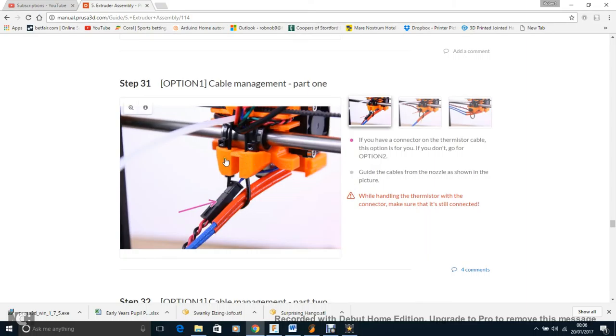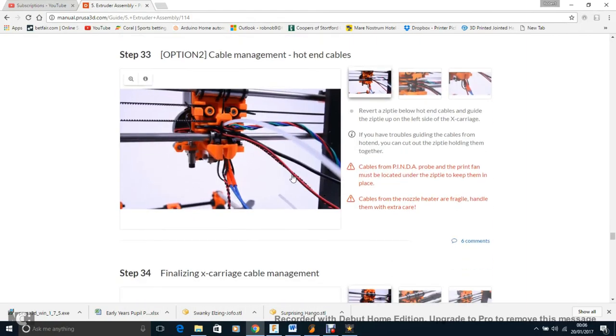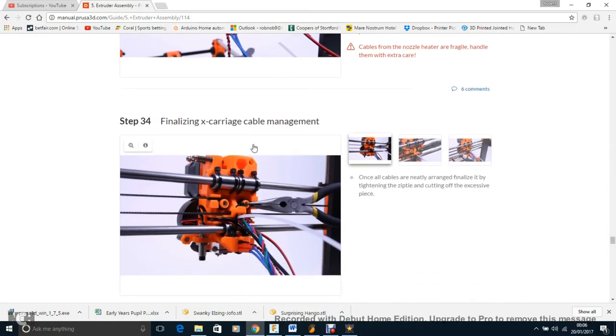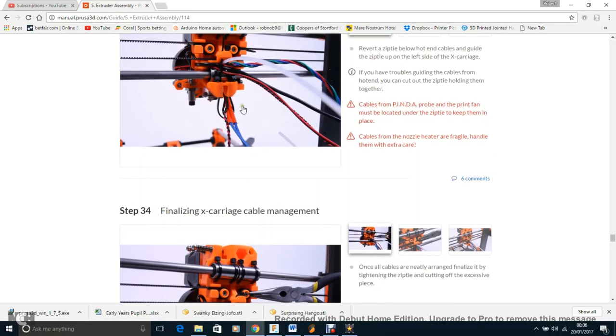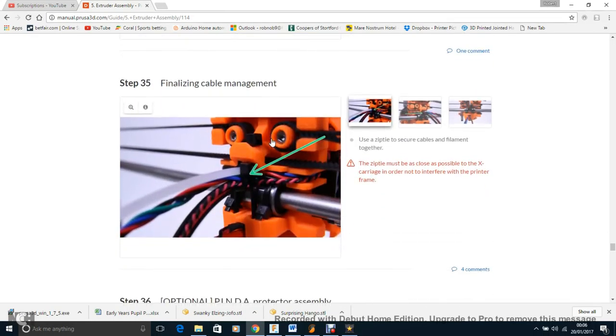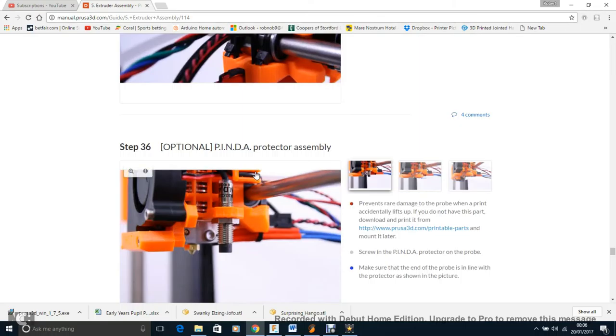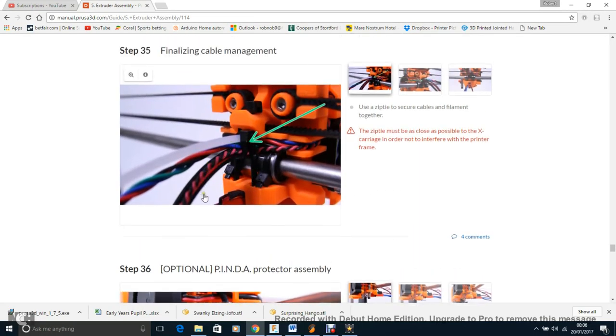I had a tiny zip tie on my wires that I had to carefully cut off without damaging any wires. I also added an extra zip tie because the wires were coming down and hitting the bed. I prefer them to stick up higher — this is quite a major problem and I'm surprised it hasn't been highlighted more. I recommend an extra zip tie to pull the spiral wrap slightly upward and to the left to keep it from touching the bed and dragging when the X-carriage moves to the end stop side.